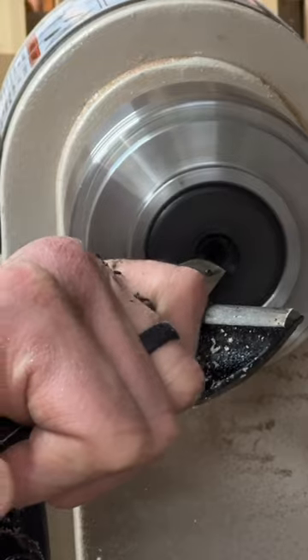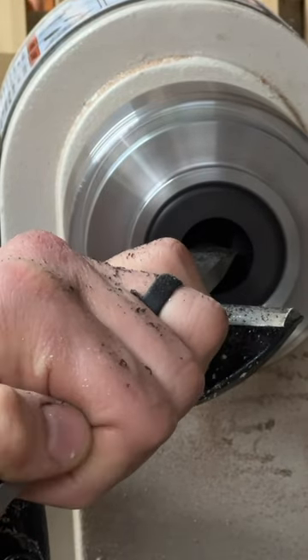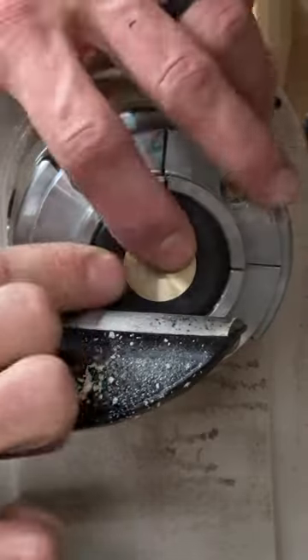I have to say, sneaking up on a countersink to match the Pika screw using a lathe is quite satisfying and not nearly as hard as I thought it might be. I'll use this over the countersink drill bit anytime it's possible.